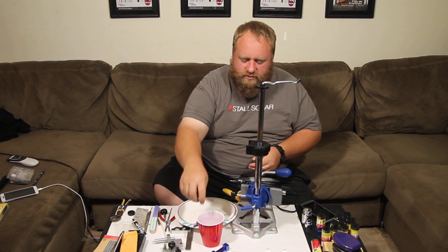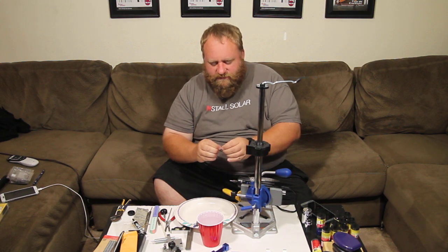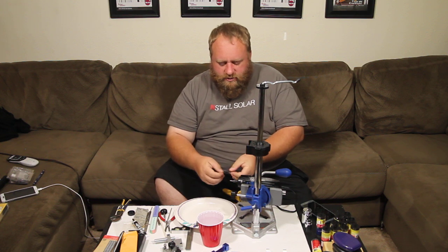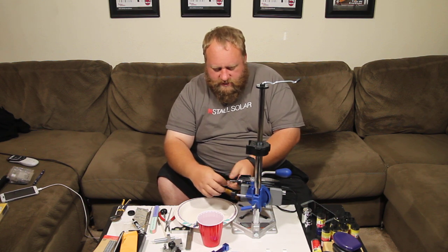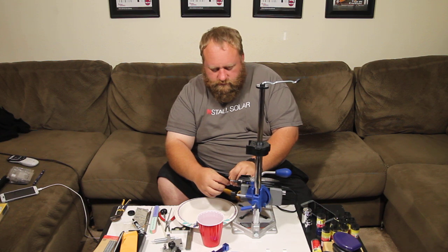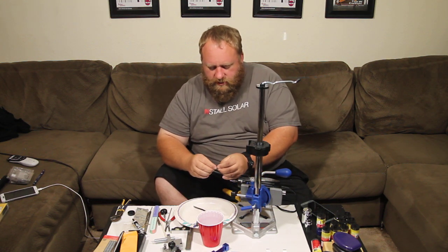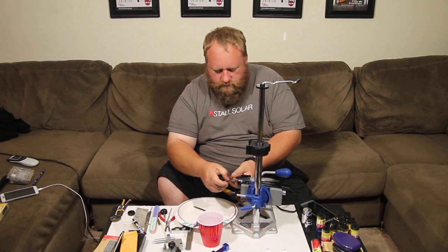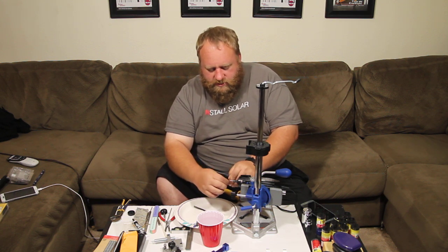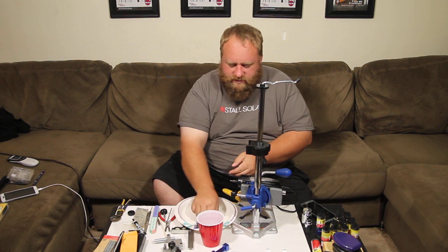Then we're going to take 320 grit. I tend to fold it in half — it makes it a little easier to get up against the head. So I'll start at 320 grit, do just about 10 seconds, and then 10 seconds on the head. Then we'll take 800 grit, do that same thing — fold it over, about 10 seconds. We want to keep it moving and make sure we're not using the same spot every single time — that's a pretty important part.